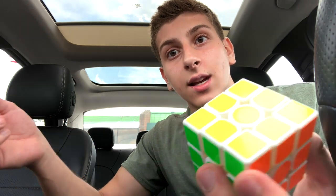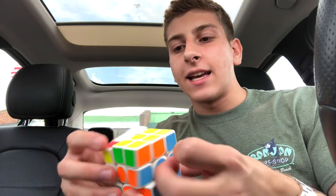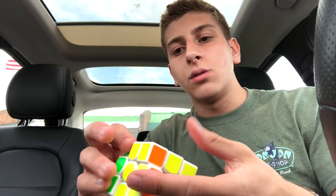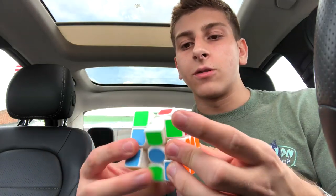They tighten it. That's it — that's how you balance it up. Isn't that genius? You take a tight tension cube and then pair it with loose GES and fast lube, and you've got a cube that works wonders. I mean, I am having so much fun with this cube.